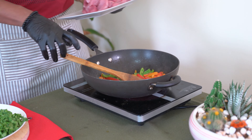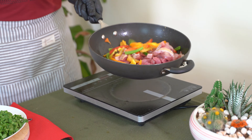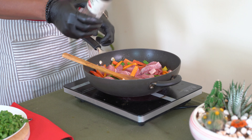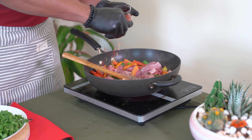We'll cook the bell pepper halfway through. We'll cook the beef like this. When we season it, we add salt, pepper, and chili flakes.